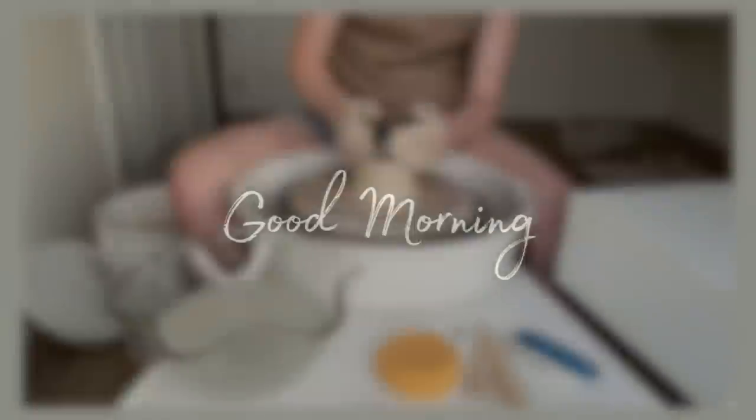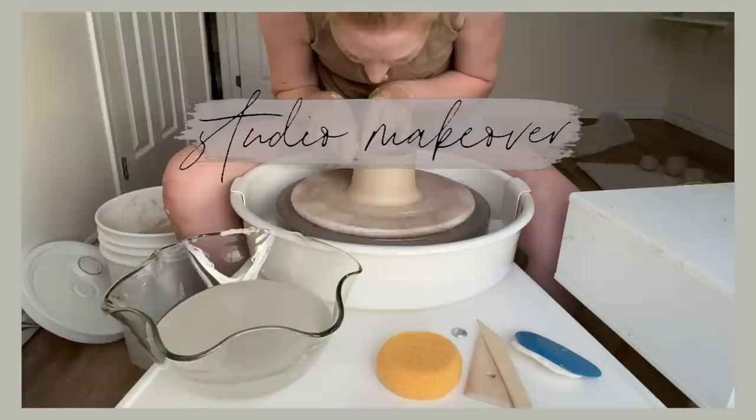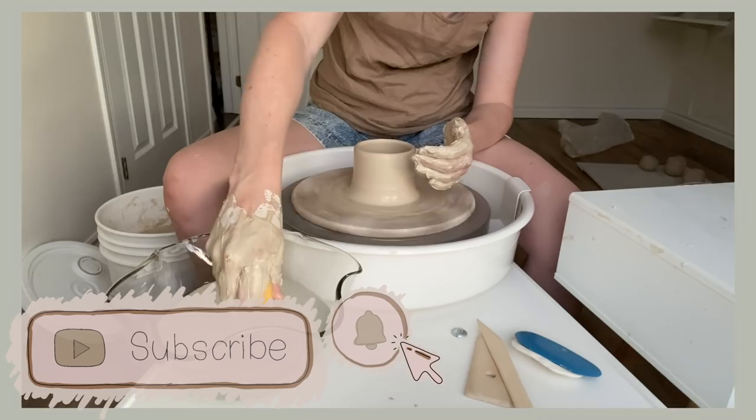Good morning, good morning guys. Welcome back to my channel. I'm so excited because today I'm sharing my pottery studio makeover as well as taking you on a studio tour. Make sure you subscribe to the channel so you don't miss any of my other makeover videos.